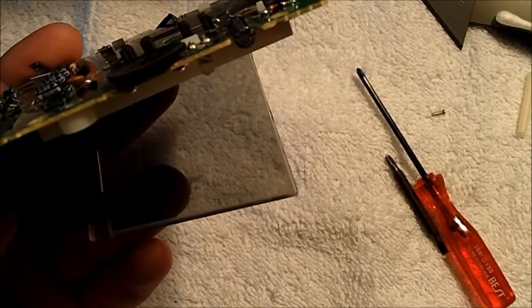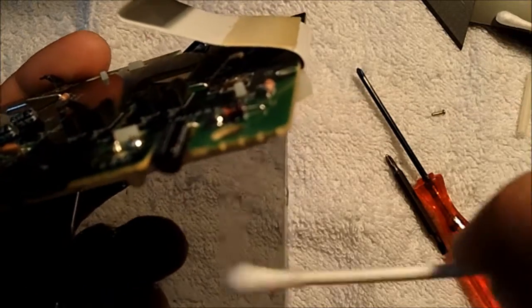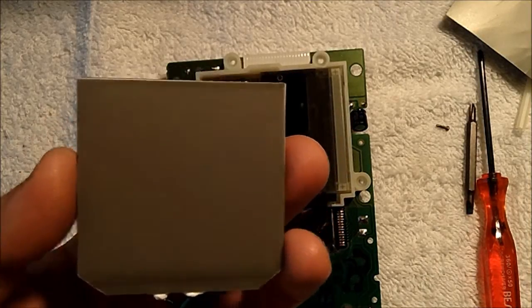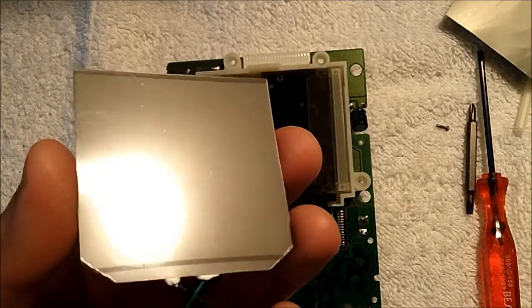After that, we'll use q-tips and rubbing alcohol to clean the back of the glass once more. Once done cleaning the back side of the LCD panel, the next step is to install the ASM Electronics Triforce LED backlight.